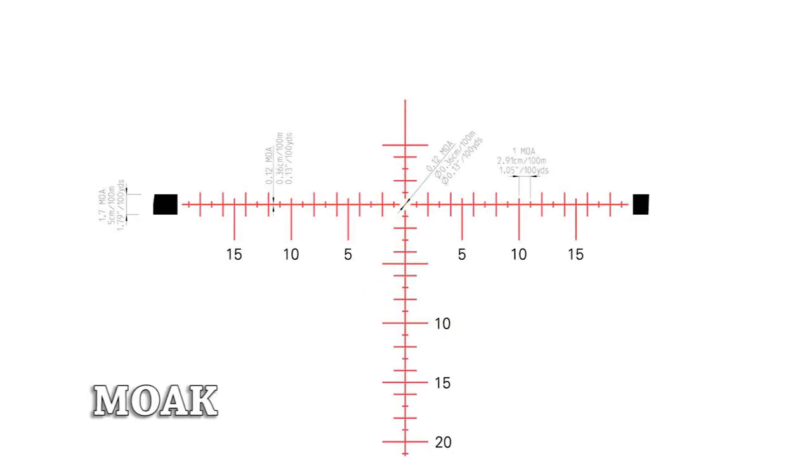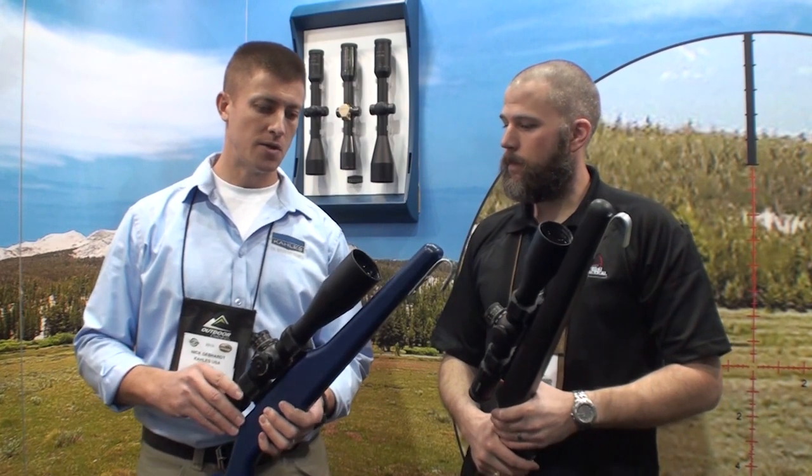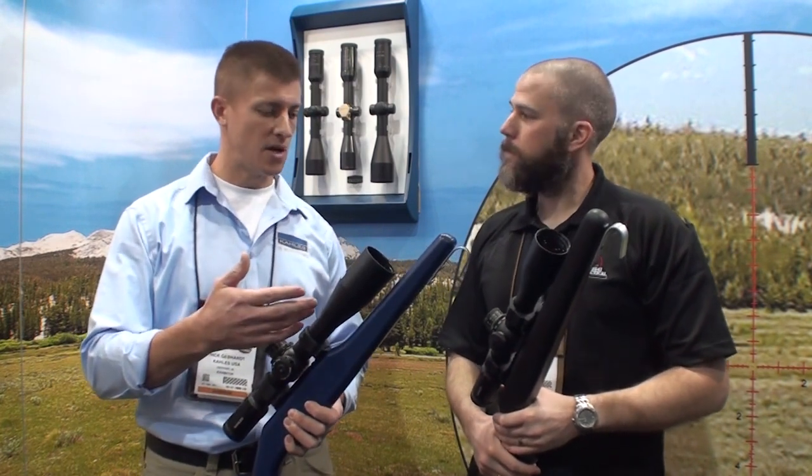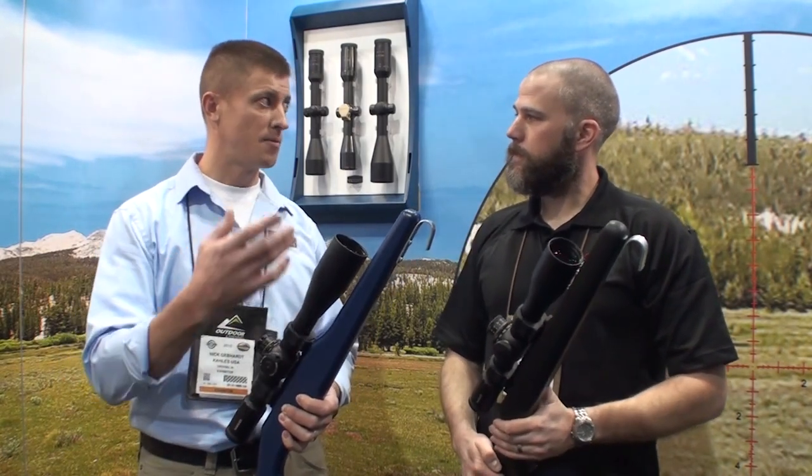We're really happy to work with him and bring these reticles into our scopes. They're going to be a really big hit — we're really excited about the possibilities. Also new for 2015, Collis was able to upgrade the optics a little bit further. It was already a great scope, now it's even better.